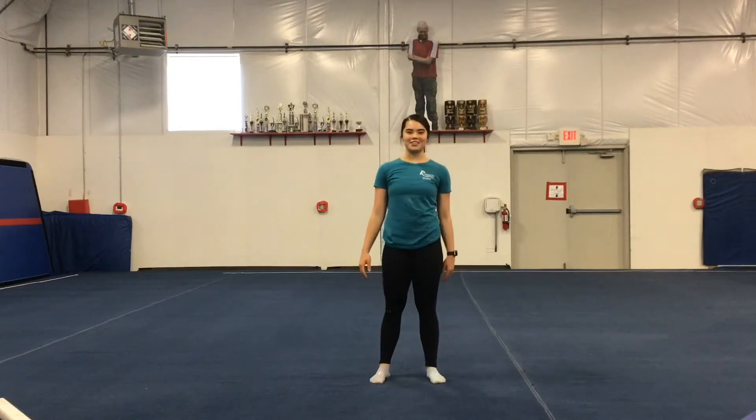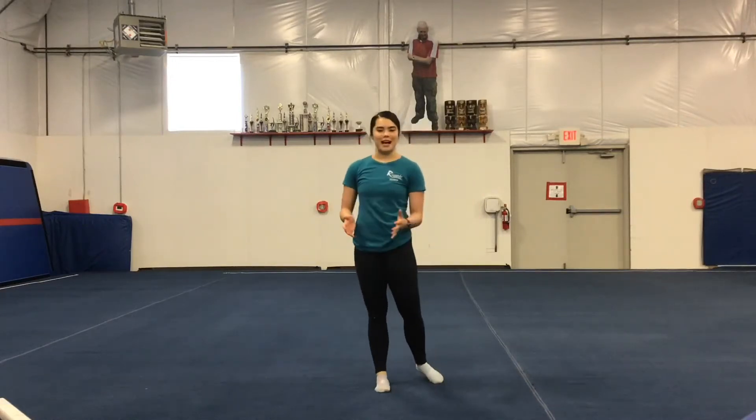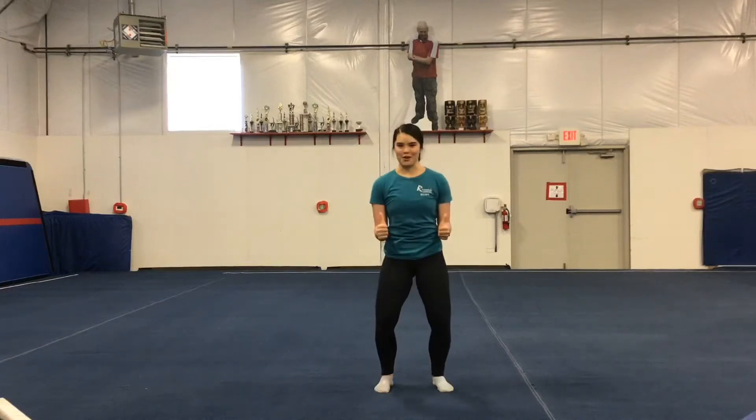Hi, my name is Audrey Hinatsu. I'm a coach at Riverside Gymnastics Academy. Today we're going to do a full body workout, so let's get the burn on.